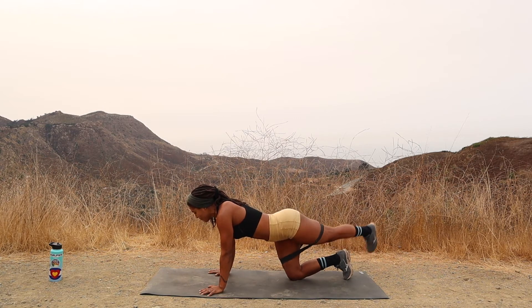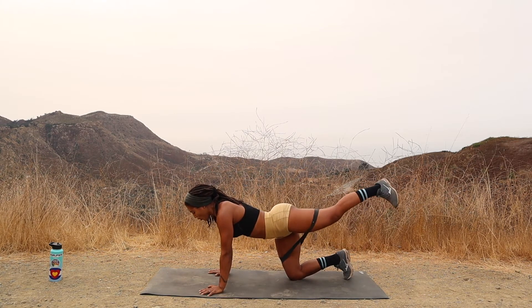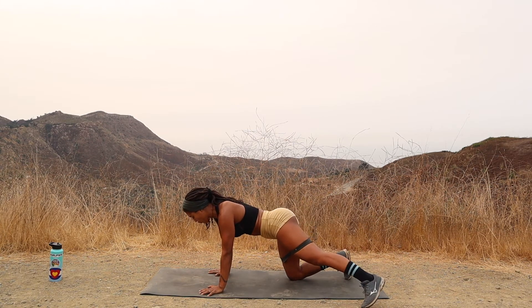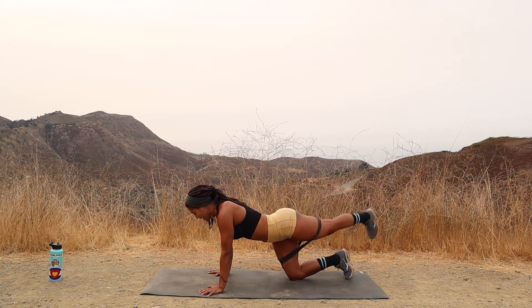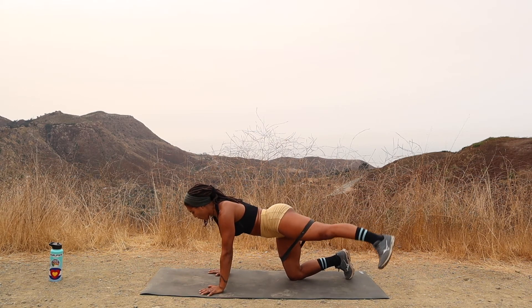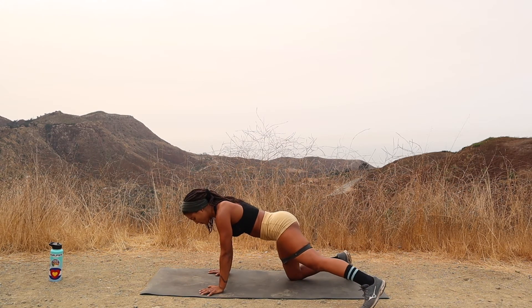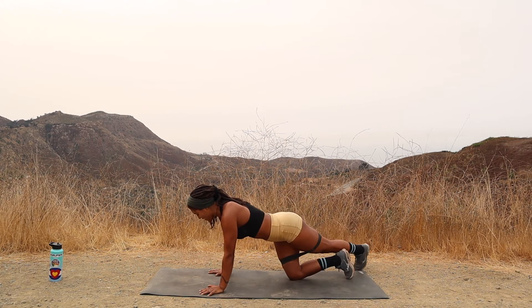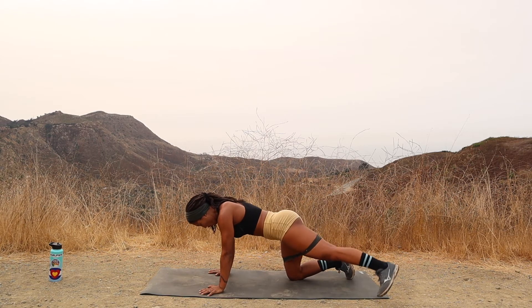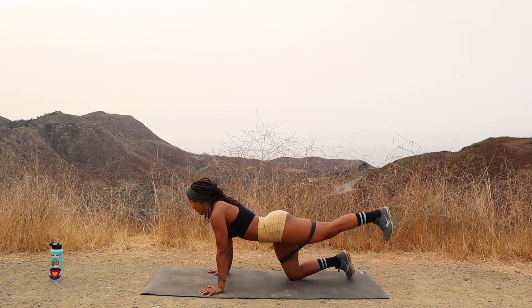Kick it up — eleven. If you're not feeling it in the glute, you've got to kick higher. Twelve. Thirteen. Fourteen. Fifteen. Sixteen. Breathe, breathe, breathe. Seventeen. Eighteen. Nineteen. And twenty.